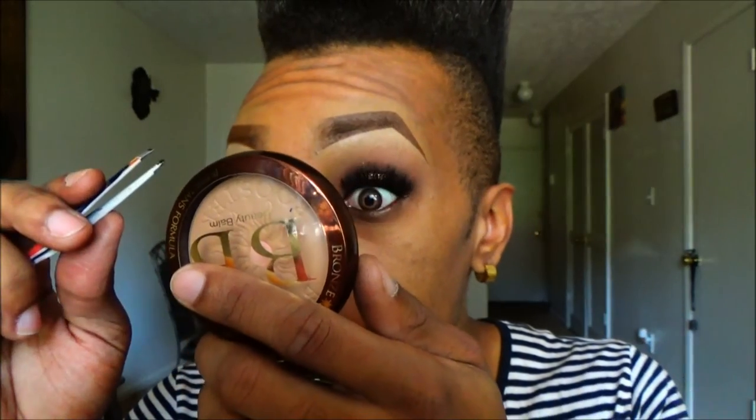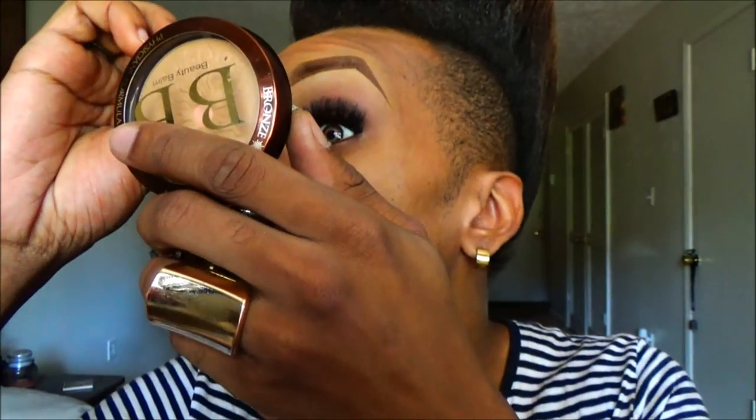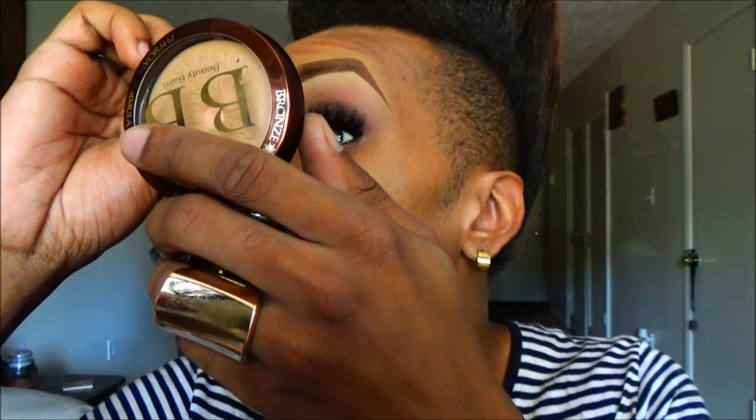Here I'm going in with some false lashes — these are by Lily Lashes and these are my first pair of mink eyelashes. I don't know why I've been asleep so long, but I finally got it together. It's my first pair of mink lashes and I fell in love. This is how it looks with one eye done, and this is how it looks with both eyes done.